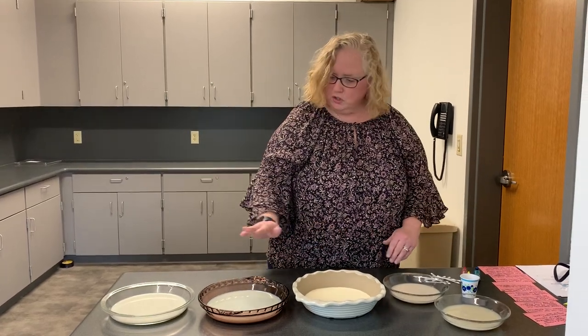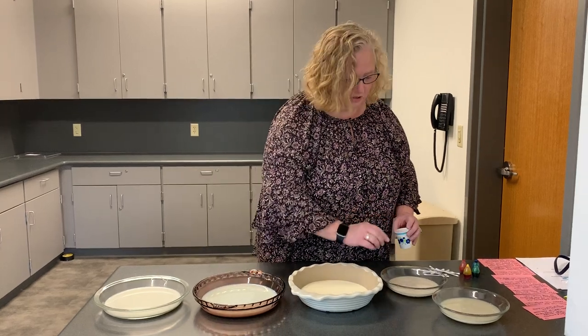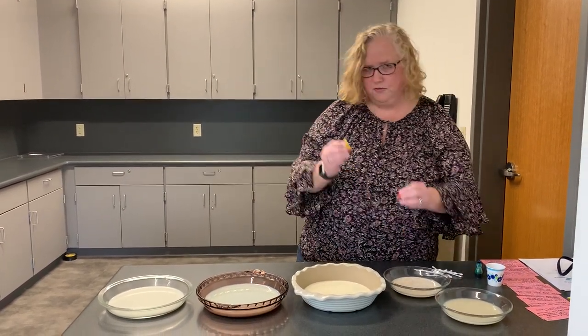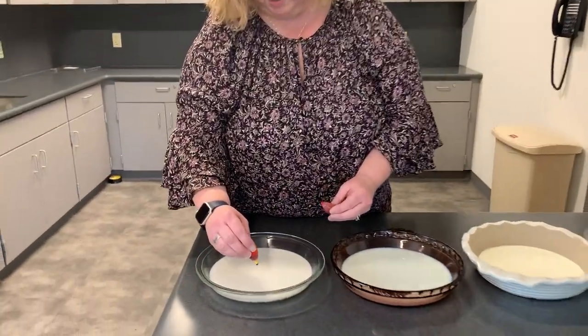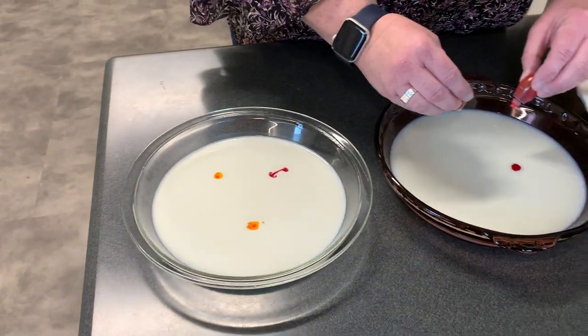What we're going to do is we've poured a little bit in the bottom of each of these containers. We're going to take and give them all a little bit of food coloring so that we're going to see some fireworks explosion of color. We're just going to give them all a little bit of color.